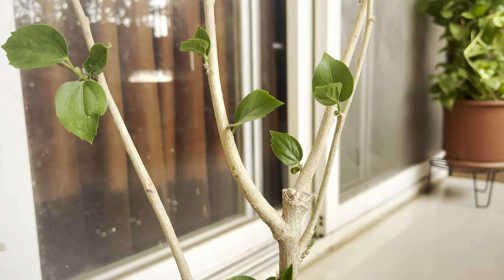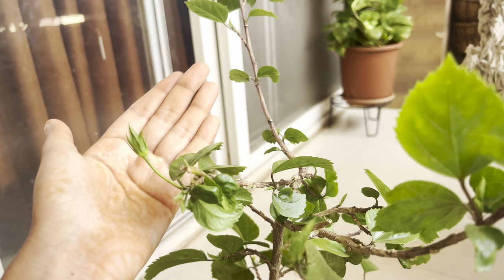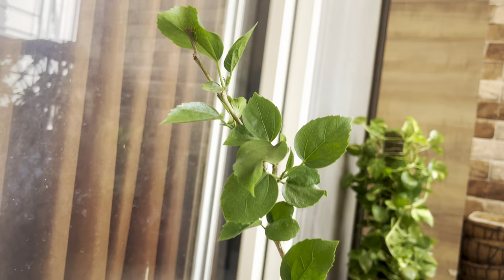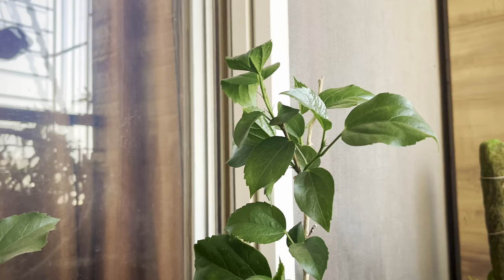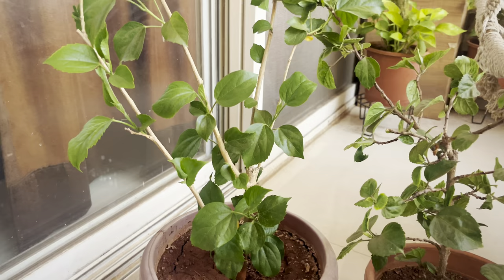For our second plant, the bugs are already gone and the plant has started thriving. Here is the result after a month — the plant has started showing new buds and it is ready to flower. Even the plant which had no leaves now has fresh green new leaves which are completely bug-free. Both my plants today are doing great: the one which had no leaves is lush green with healthy leaves, and both plants have already flowered and are growing without any issue.